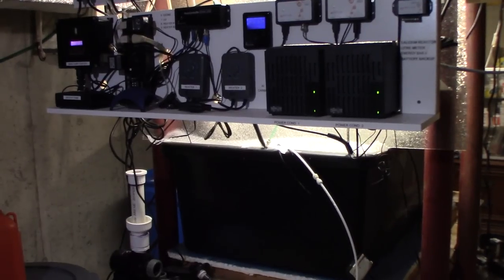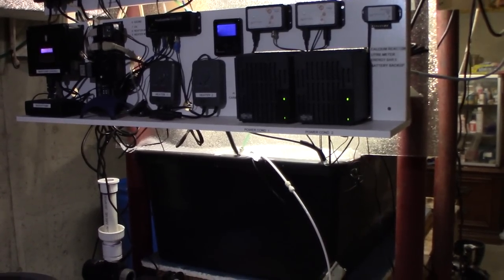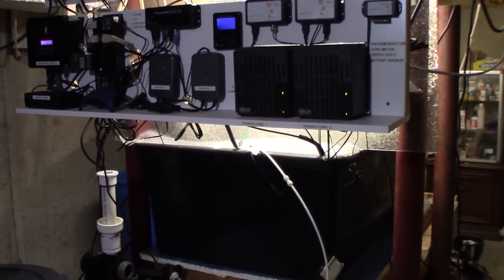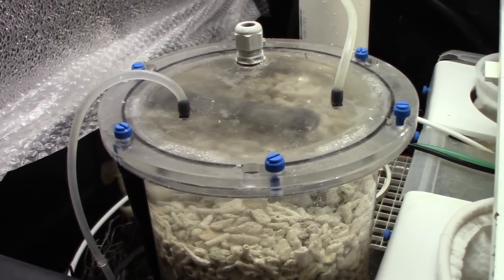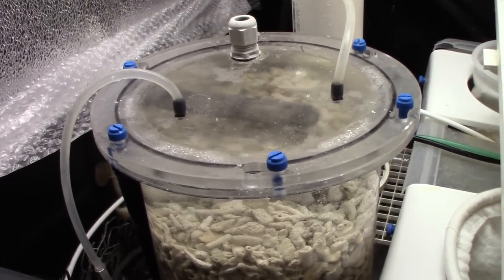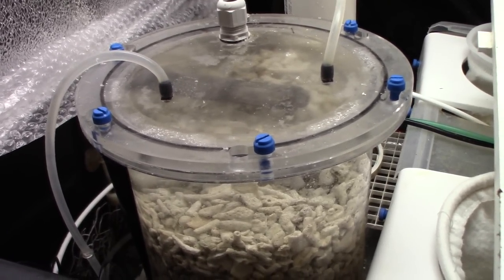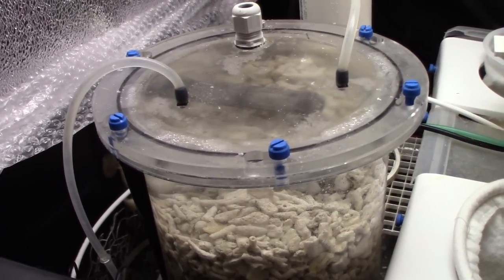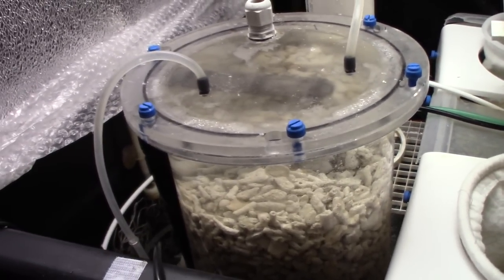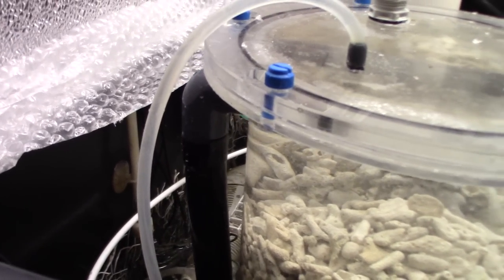I searched and searched for the right calcium reactor. I thought it would be an easy process, but it wasn't. I was looking for a large reactor, but one that didn't have a large electricity-sucking pump attached to it — a lot easier said than done. But I finally settled on and bought the new Tunze model. I've never had a Tunze calcium reactor before, but I really didn't have any problems buying anything Tunze because they're pretty quality products. As you notice, this calcium reactor is in the sump.